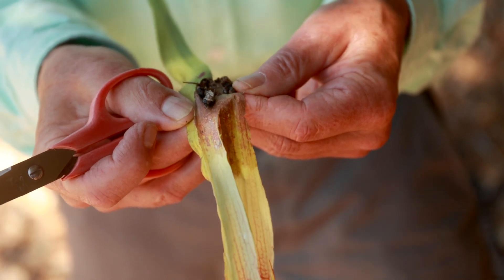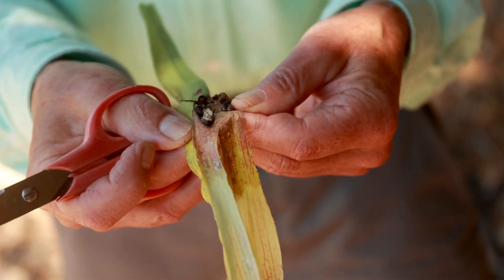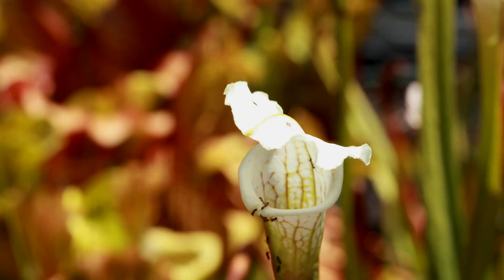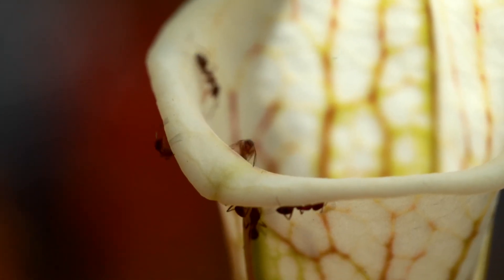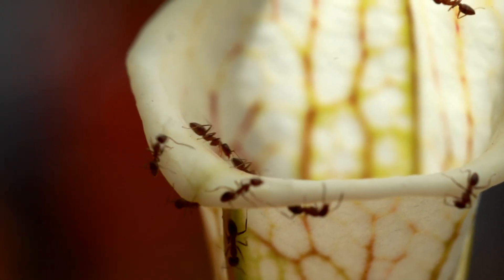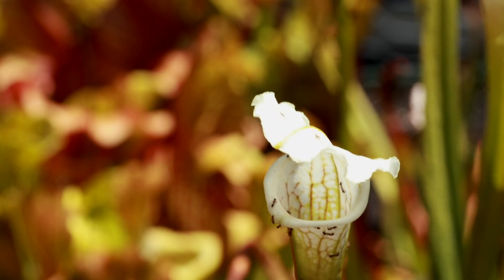With this, the plant gains an extra source of nutrients, often in the form of nitrogen, proteins, and amino acids. In this particular species of pitcher plant, notice the ants climbing up to the mouth of the pitcher plant and congregating along where the lip is — that's because that's where the nectar is being produced. Some of the ants will fall into the trap and be digested, and some of them will go away much happier.